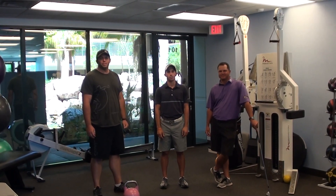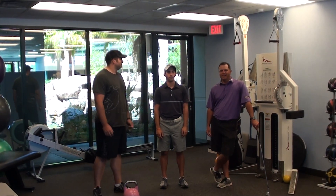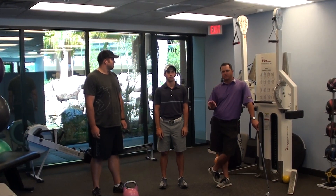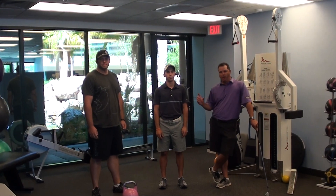Hi, I'm Dr. Josh Satterley with West Coast Elite. Today we're here with our head golf instructor, Greg LaBelle. Today we're going to talk about shoulder stabilization in the golf swing. Josh is going to take us through a great exercise we can do in the gym that's going to help our golf swing.